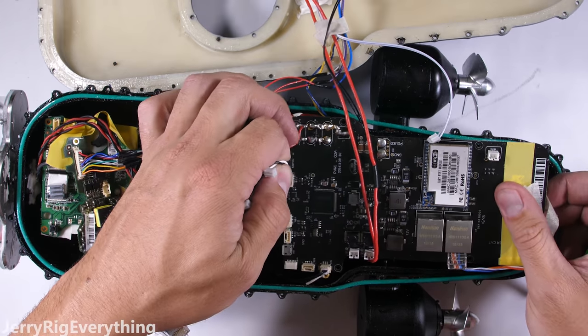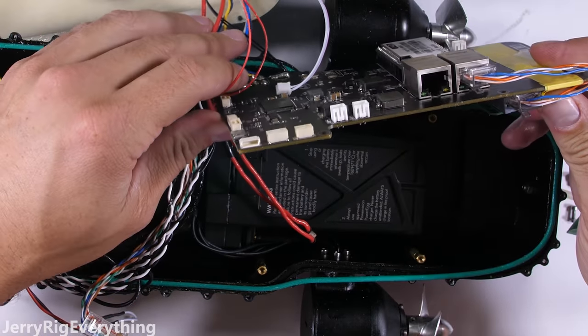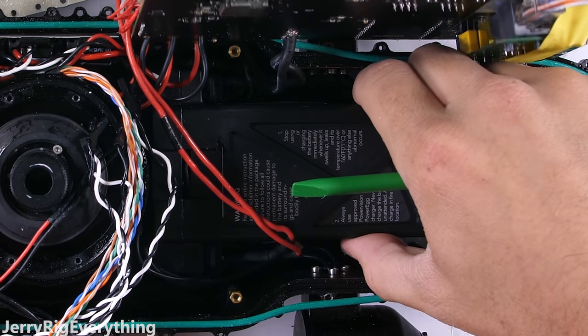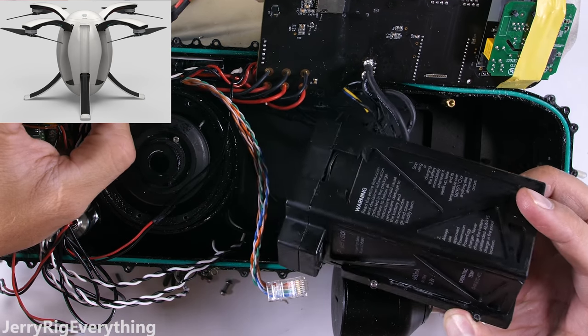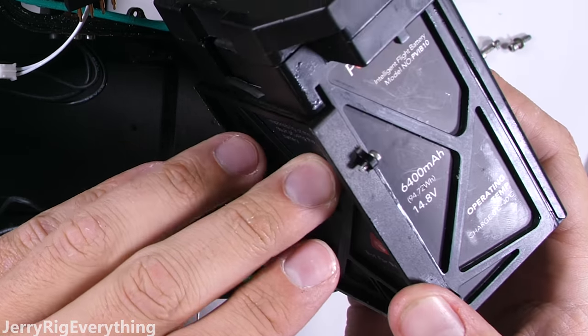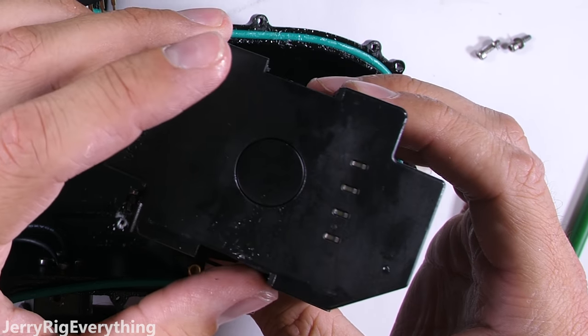There are a few more plugs leading off to the fish finders and front camera, and then the whole motherboard lifts off, exposing the battery. The battery, held in place by 4 smaller hexagonal 1.5 screws, is the same battery that fits inside the Power Egg — an aerial drone made by the same company. Inside the underwater drone the battery is not removable, but inside the Power Egg it is. It's smart — using the same battery across multiple products saves a lot of money.